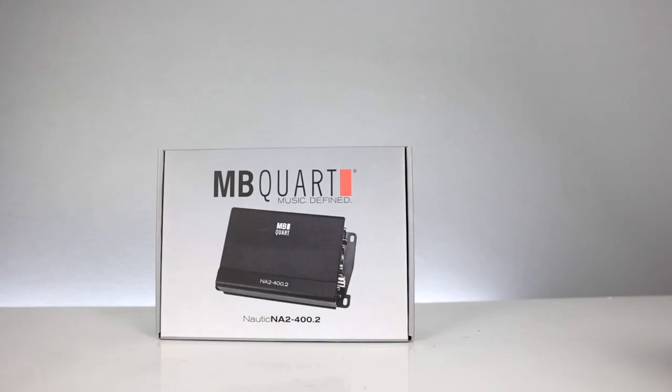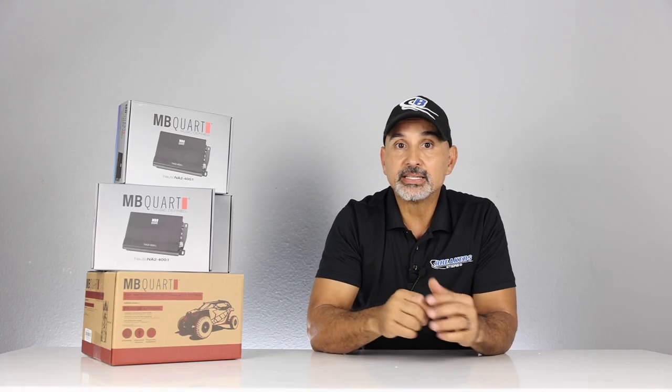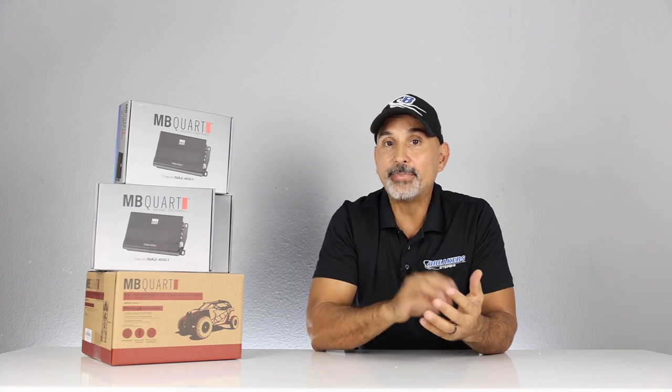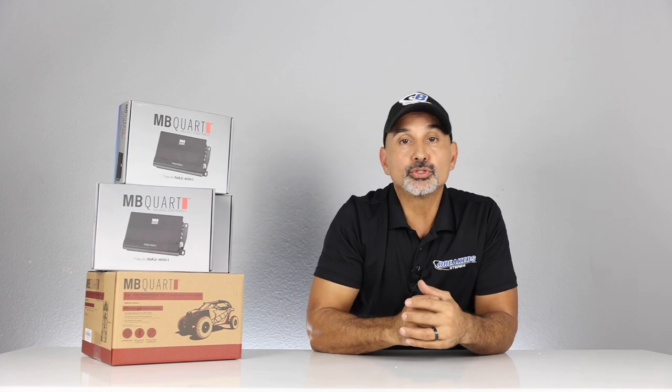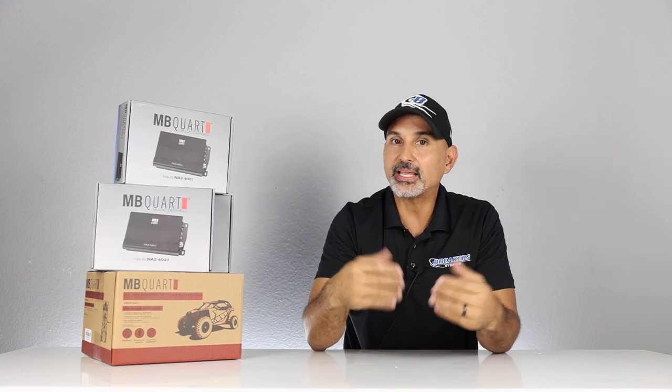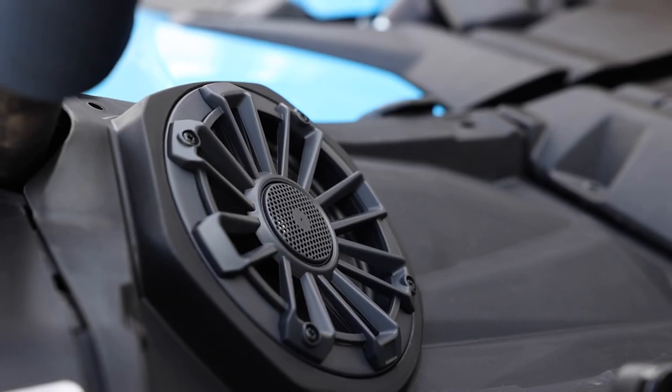The NA2-400.2 two-channel amplifier is rated at 100 watts times two at four ohms. In this kit, you'll connect the lefts together and the rights together to get a final impedance of two ohms, giving you 200 watts times two. The only drawback is you won't have fade control from front to rear, but on the trail you're looking for pure loudness, so it's not a big deal since the speakers are identical. It also has a variable high-pass and low-pass filter up to 300 Hz.